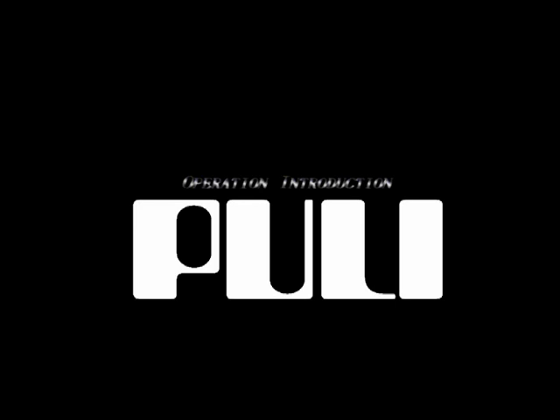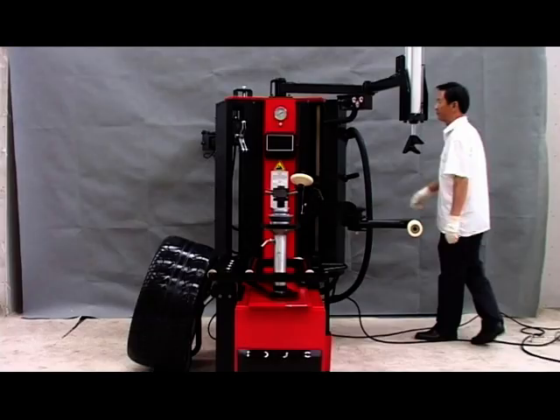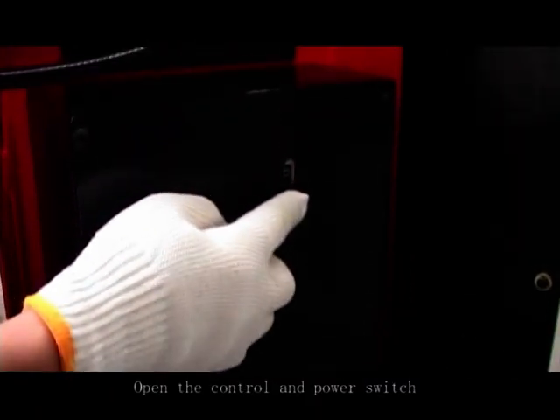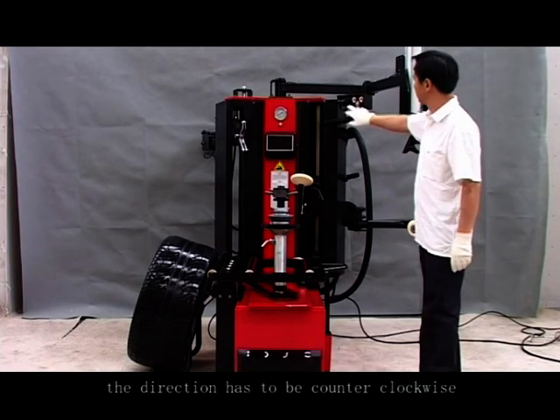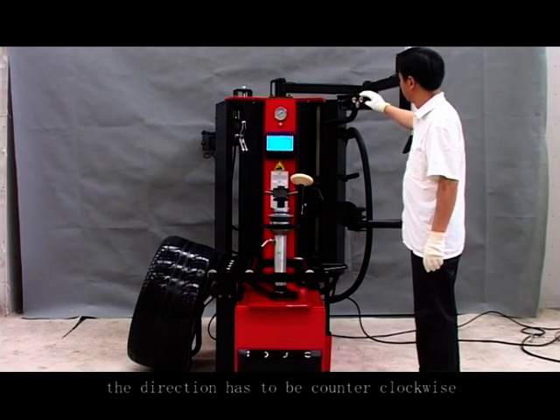Operation introduction. Open the control and power switch. Pay attention to the pump engine rotating direction — the direction has to be counter-clockwise.